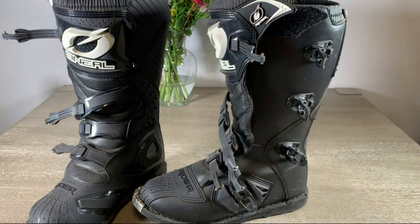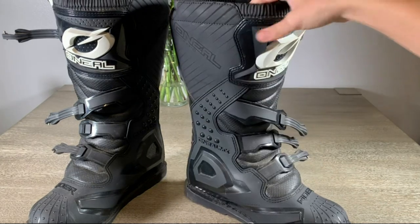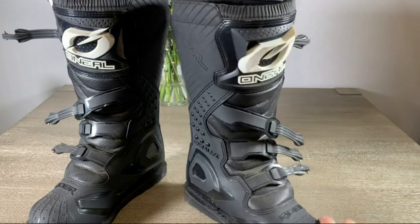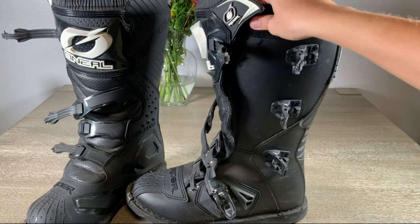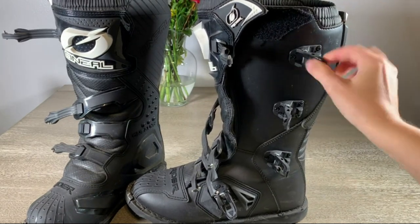It's meant for more of the off-road type motorcycle riding. You can see it's just a really thick, sturdy boot. He says they're very comfortable once they get worked in, so it's just a matter of wearing them until that happens, because they are very stiff in the beginning.